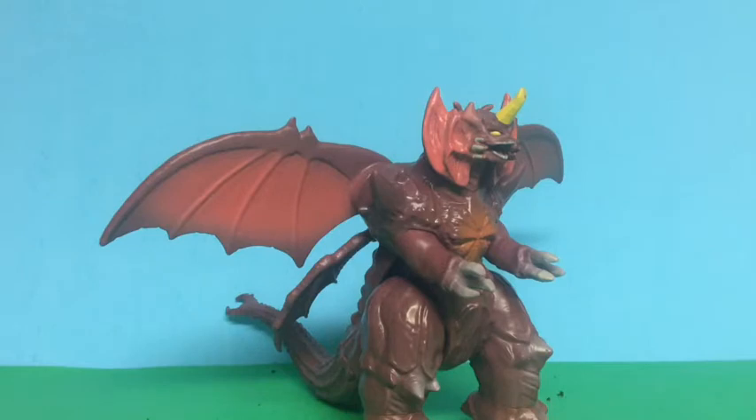Hello everyone, this is Jacob Goji here and today I'm back with another review. This time we're gonna be reviewing the Playmates Destroyah. Destroyah comes from the 1995 film Godzilla vs. Destroyah — it's a fantastic film and you should go check it out. You can find this figure at Walmart for about $13 along with the other figures, and this was probably one of the hardest figures to find, along with Gigan and the six-inch Kong.